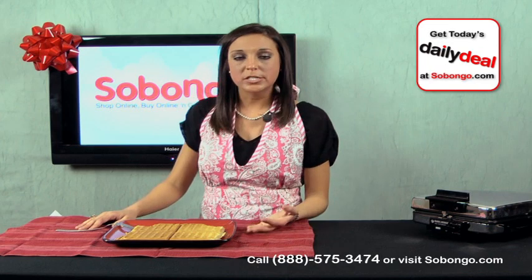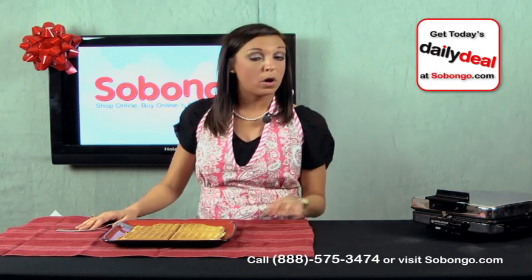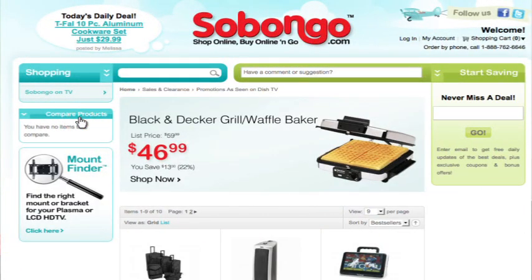So if you like waffles or just like to make them for your family on the weekends, you can get this lovely waffle maker at Sabongo for only $46.99, which is a great price. You can either pick up your phone and call us at 1-888-575-3474, or you can head on over to sabongo.com and go to the left nav where you'll see Sabongo on TV. You can find this Black & Decker Grill & Waffle Baker along with several other home essentials that you might want to give as Christmas presents or just have around the house.